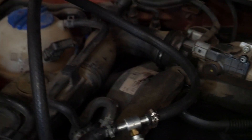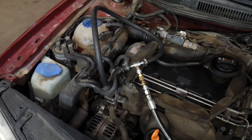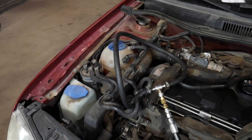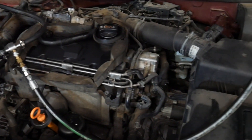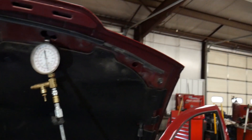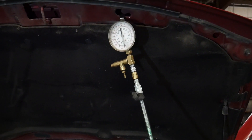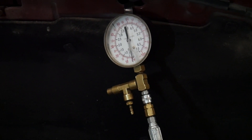I've got the engine cover off and we are going to check fuel pressure — make sure that we're not losing fuel pressure and make sure we have enough. I've got the fuel pressure gauge tied in at the outlet of the fuel filter where the line comes over to the engine. It then goes across the engine into the bottom of the tandem pump. We're going to check pressure here to make sure that the supply from the lift pump is good to the tandem pump.